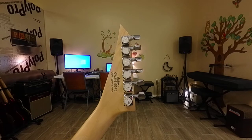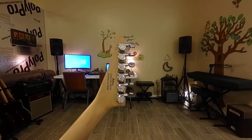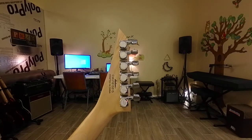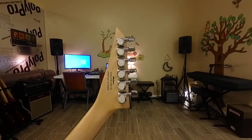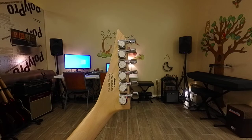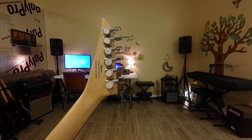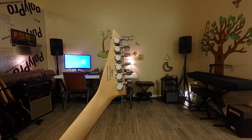I converted it from six-in-line to four plus two, and when I used these, two of them were backwards — it took a bit of thinking before I tuned the guitar. So I decided to just put the Ernie Ball four plus two tuners on there. I got them through Sweetwater and they work fine.